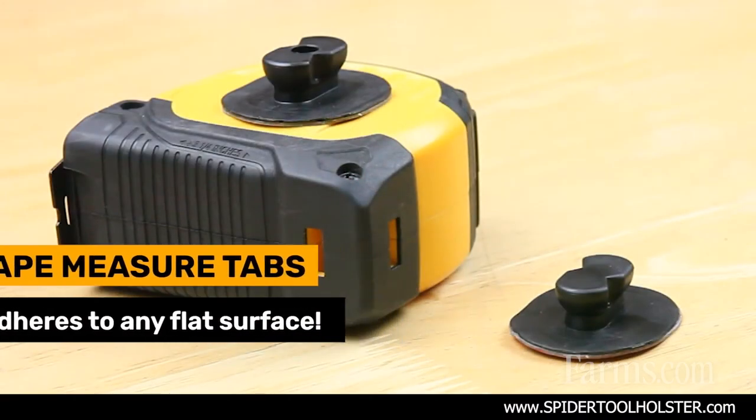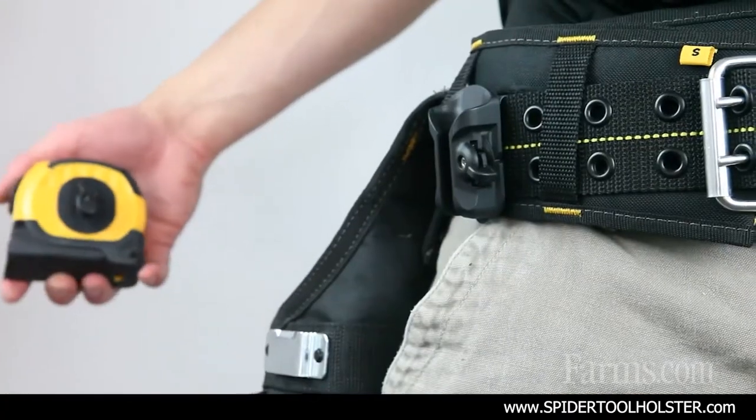Beyond that, we have our tape measures. Farmers, we're always going to need our tape measure — it's always something we want on us. No more ripping our favorite jeans anymore. This just goes right into the holster and comes right out with the click of a thumb.